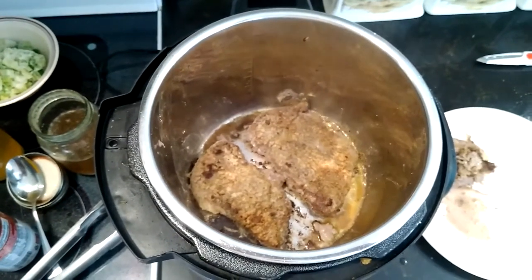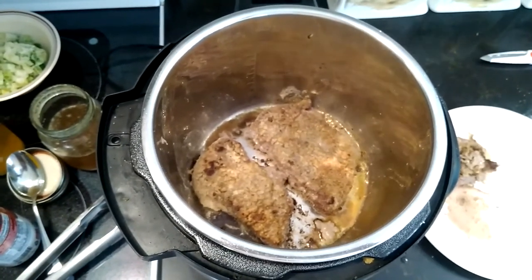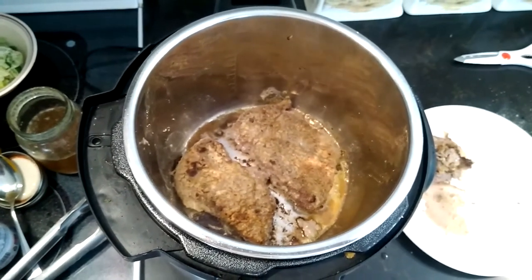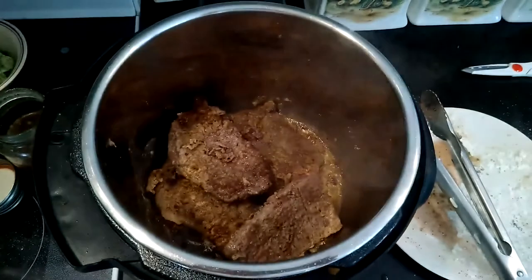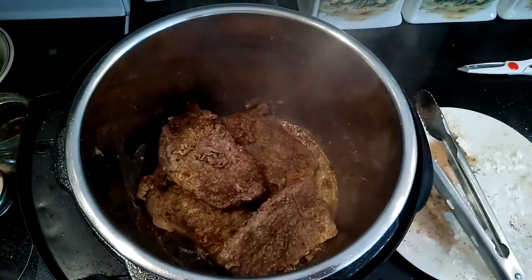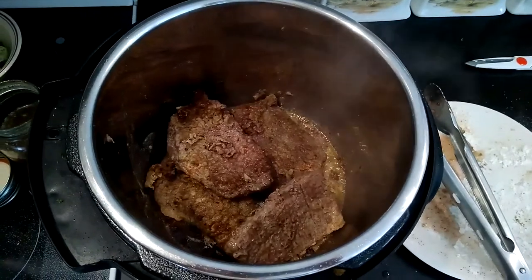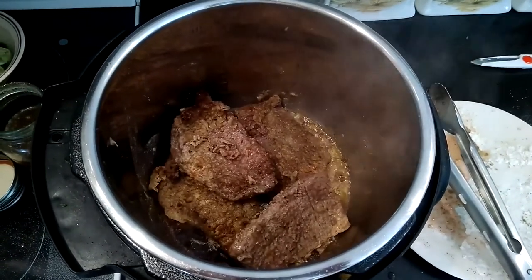You're going to season it with salt, pepper, onion, garlic powder, and then just dredge it in flour. Put your Instant Pot on the sauté cycle with two or three tablespoons of olive oil on the bottom and go ahead and brown each side of the steak, then remove it from the pan.